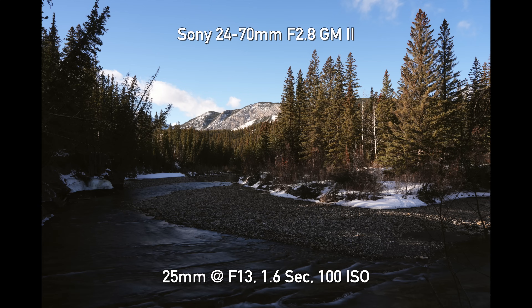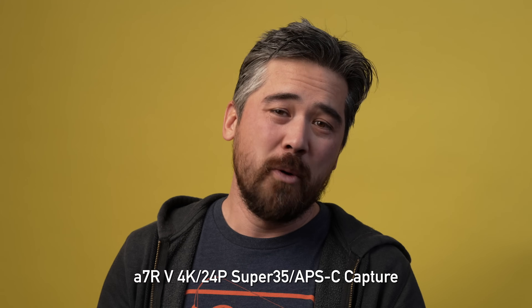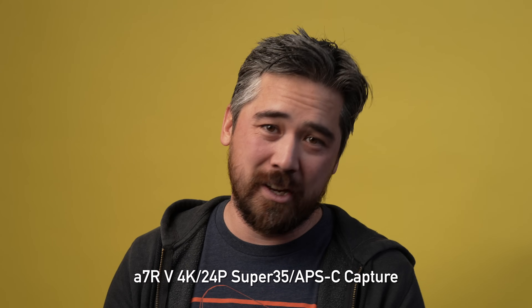Today we're indoors in front of this yellow paper because there's a polar vortex outside and it's freezing cold. Luckily we've had time to shoot sample galleries and do video. In fact Jordan is shooting me on the Sony A7R5 right now, so we've got lots of conclusions for stills and video to talk about.